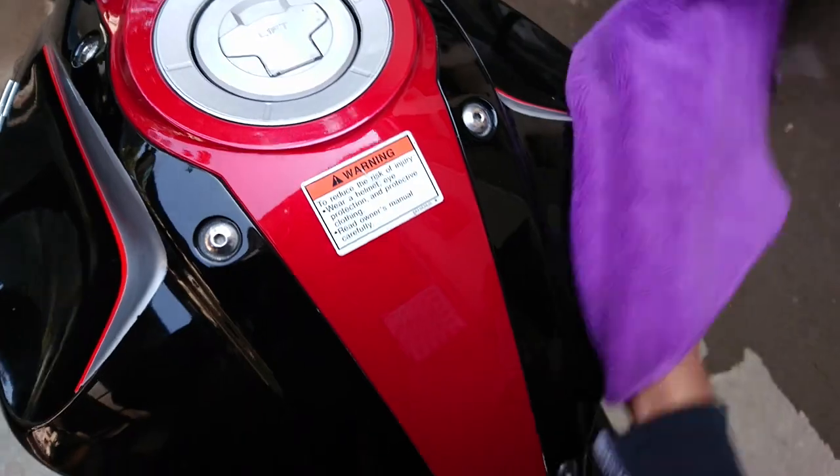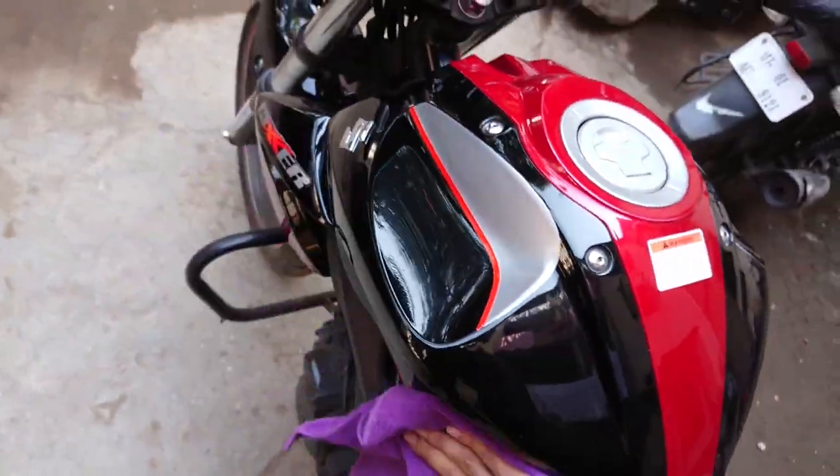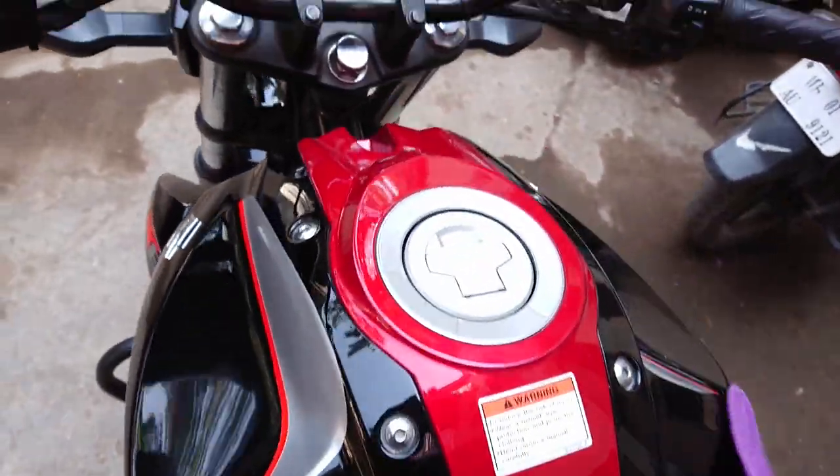Step one: dust off. Never let dust particles settle on your bike surface for too long. Always wipe off the surface with a microfiber towel before going for a ride, as there are small particles that cause minor scratches on your paint surface.